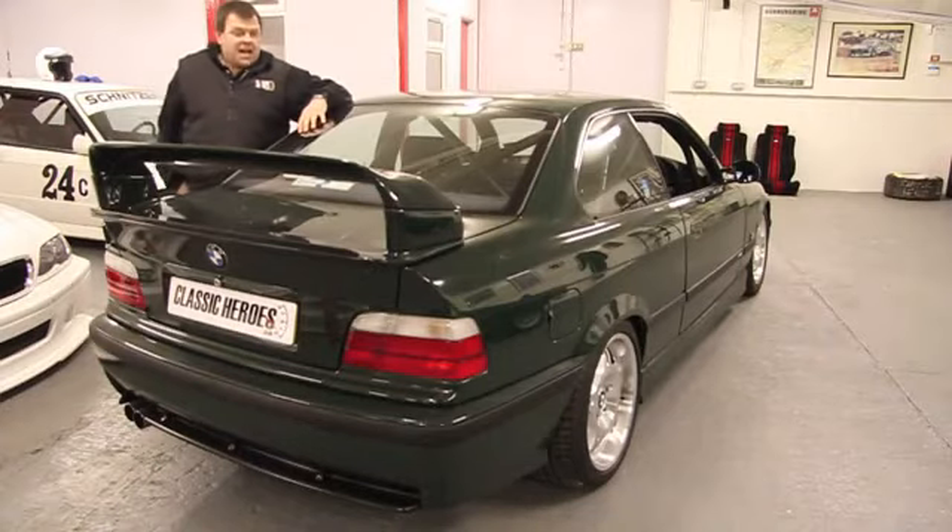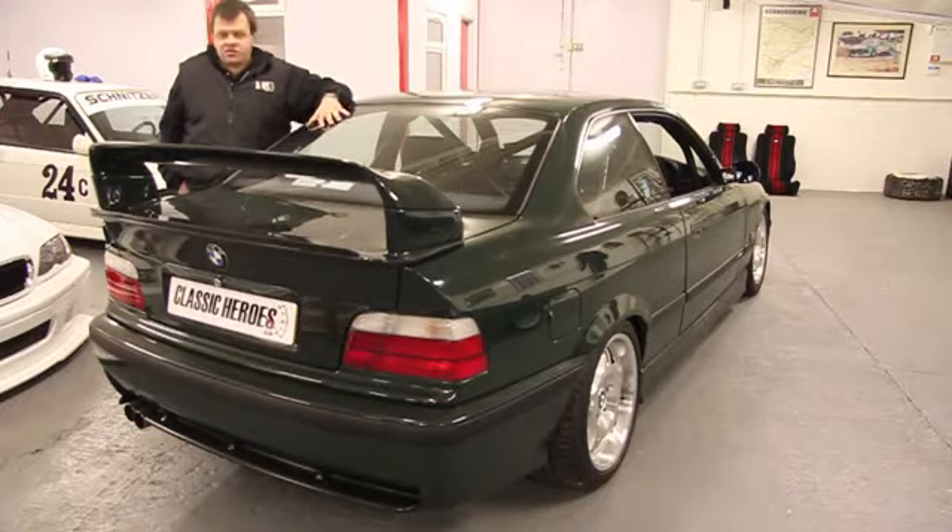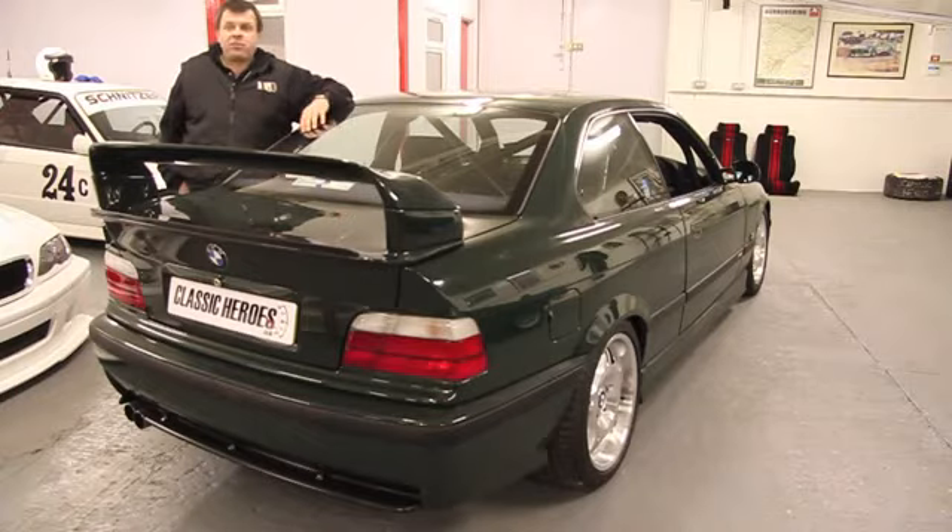More and more we're being asked to modify and prepare for track use the E36 M3, both in its 3.0-litre form, like this GT, and the 3.2 Evo. The car — I think people are recognising now — is such a fantastic base for track day use.